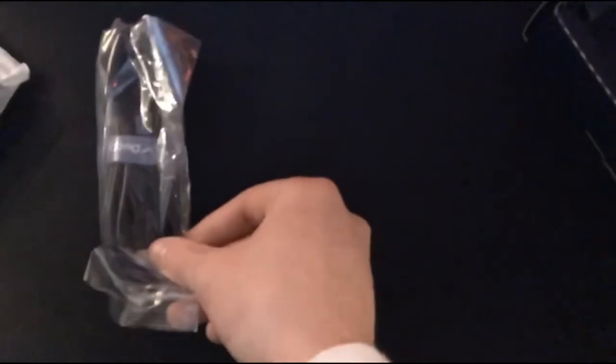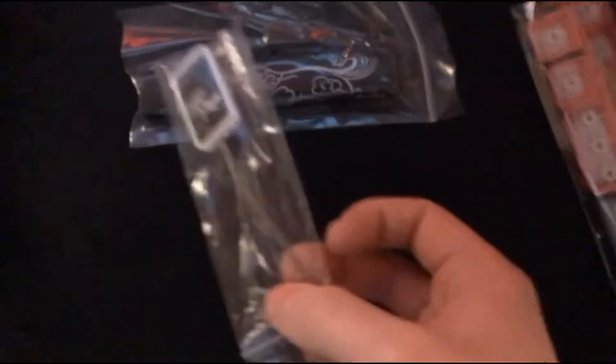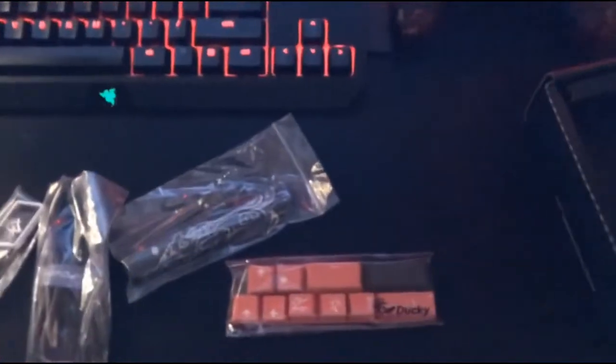So this is your USB cable — plug it in so it runs. And this is what I'm excited about: this is the keycap puller to take off the keys. Then we've got — it came with a spacebar — I'll take that out of the package in a second — and it comes with random extra keycaps. These are the red keycaps.